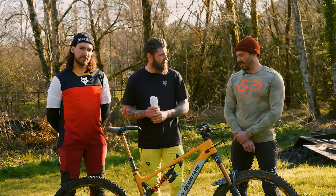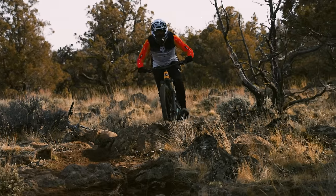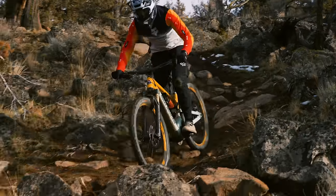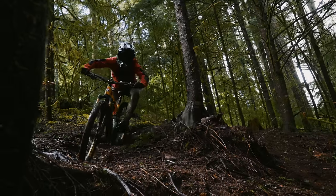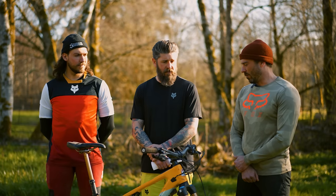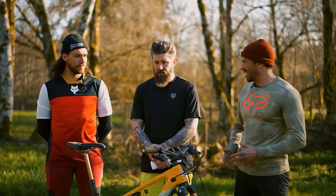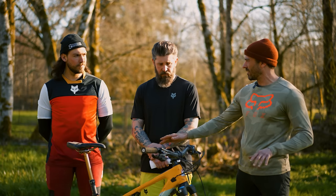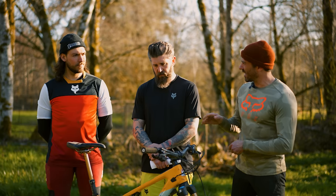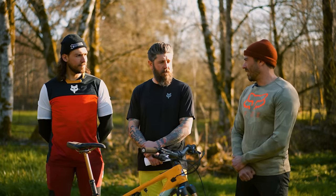Moving on to the all-around trail feel and descending: I think this thing is very composed throughout all trail conditions. You could take it from the most chundery, rocky stuff we rode in the desert to smooth, loamy trails out here and it doesn't get out of sorts anywhere. It just does well everywhere. One thing I did notice is it's kind of a long bike, and as you get into the suspension it does squat out a little bit. So in a big compression in a corner, sometimes I felt like maybe the back end lagged slightly, but it rewards you with speed on the way out — two pedal strokes and you're snapped right back to speed.